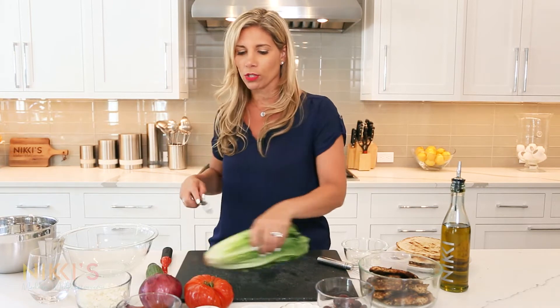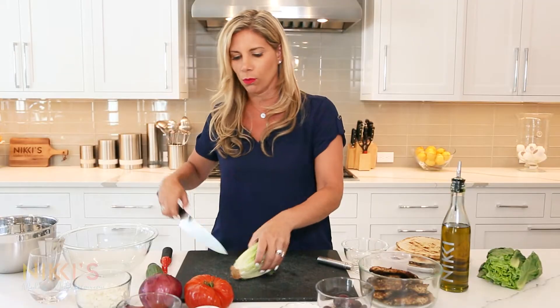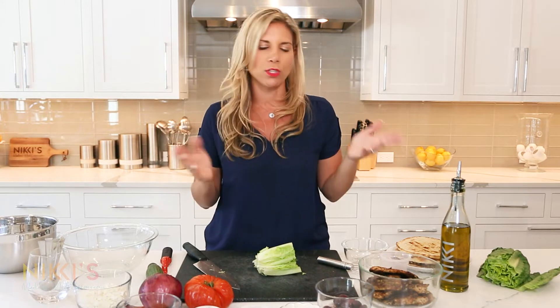To get started on making our Greek salad with chicken wrap, we're going to start with chopping up our Greek salad. This seems pretty easy — we're just going to take all the ingredients that you would in a regular Greek salad. We're going to take romaine lettuce and chop it up really fine. This is a really unique twist on a Greek salad with chicken.